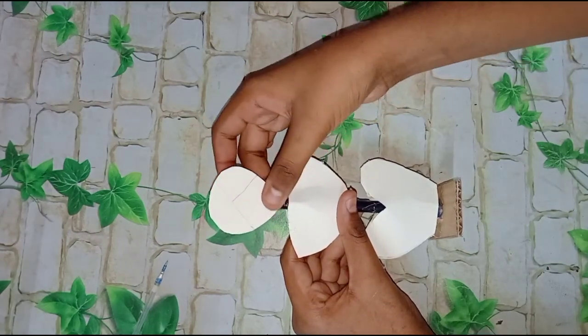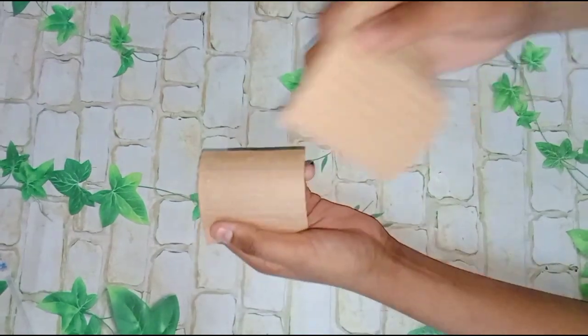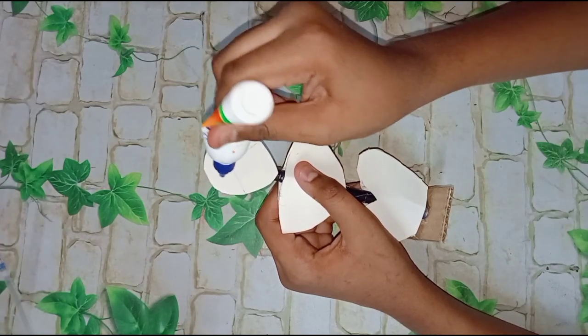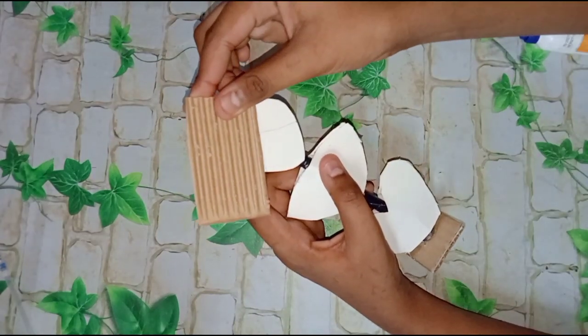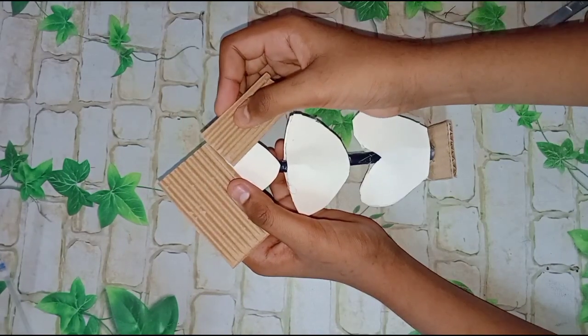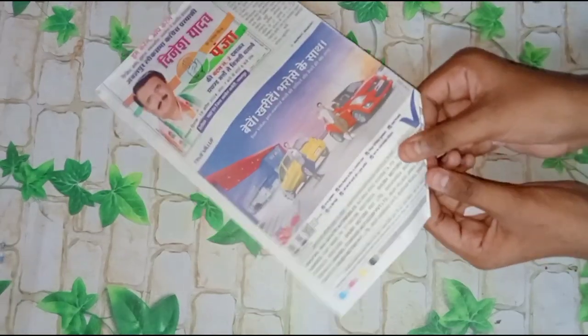After that, we'll peel one layer. Then we'll put the turban on both sides. Then we'll put the paper roll — this is a total of 8. This will be our hands.